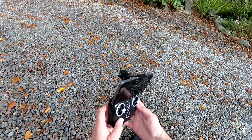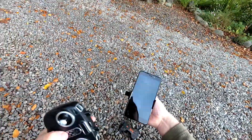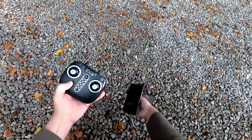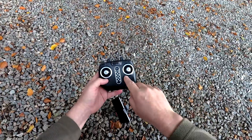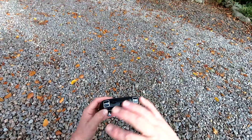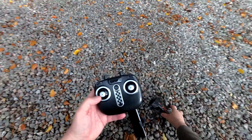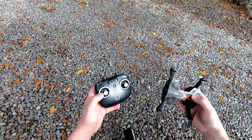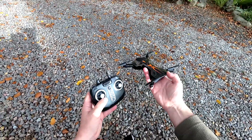I'll just have a quick run through the transmitter. You've got this little attachment that slots in, holds your phone, and pops on the top. I'm going to fly both using the transmitter and using the app as well. It's a mode two transmitter, which means your throttle is on the left-hand side. And because both sticks are centered, it means we have altitude hold.